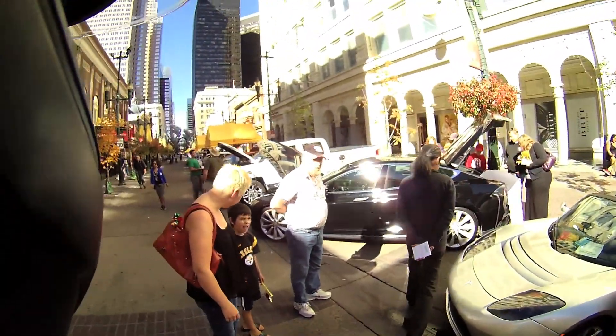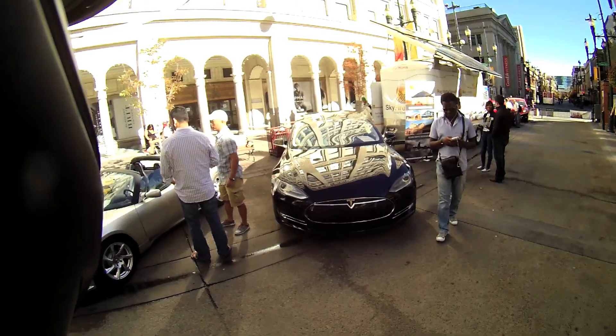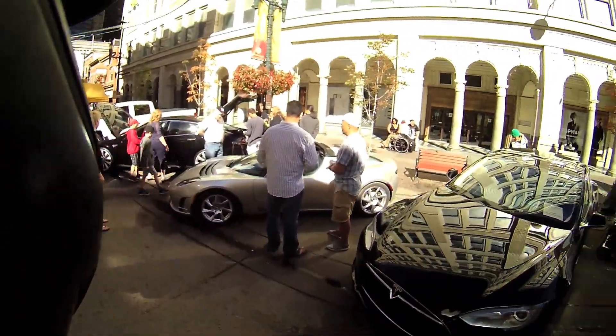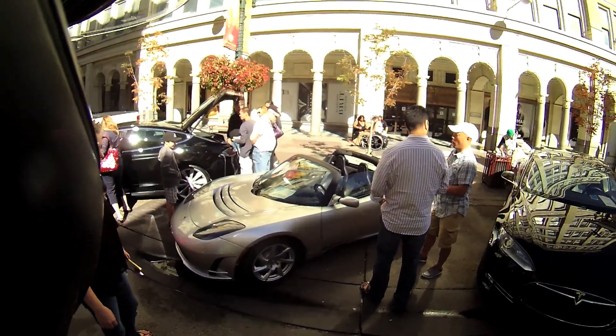Man, we got lots of Teslas here — a couple more Model S's floating around. I gotta say, I really like that Roadster though. That thing is just not screwing around — it's just a sports car. Very nice.